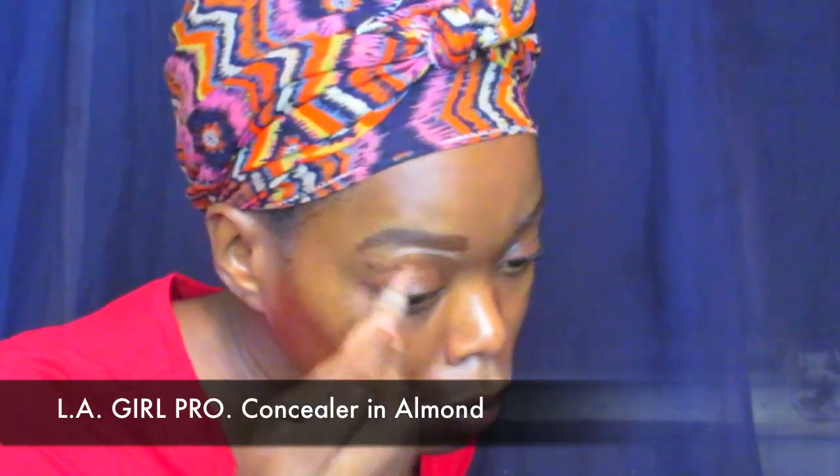The brows are looking good. Next I'm using my LA Girl Pro Concealer in Almond — you can use whatever concealer you like — but I'm using this to clean up my brows and also as an eye primer. Yes, you can use concealer as eye primer. I'm putting it all over my lid and shaping my brows.